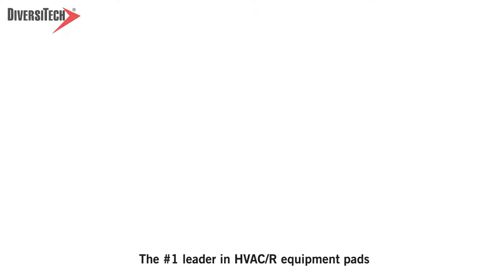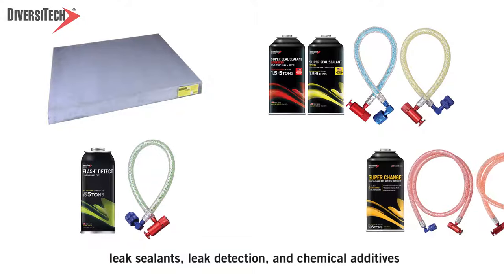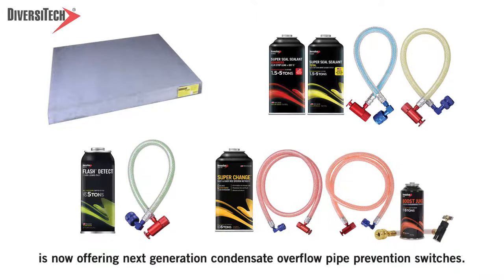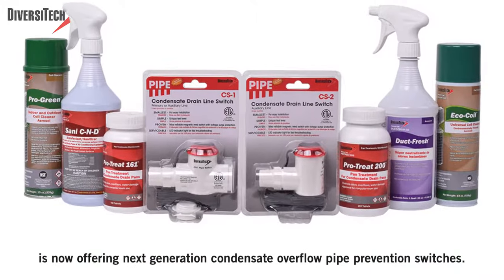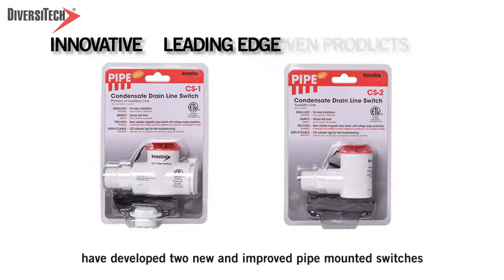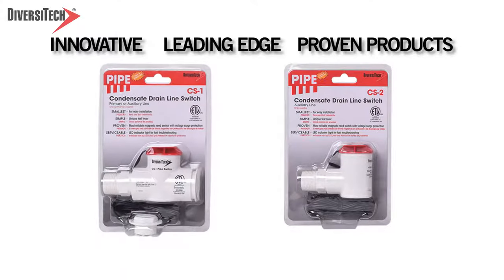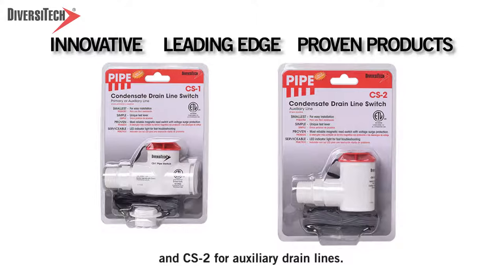Diversitech, the number one leader in HVAC equipment pads, leak sealants, leak detection, and chemical additives, is now offering next-generation condensate overflow pipe prevention switches. Diversitech's R&D engineers have developed two new and improved pipe-mounted switches, including the CS1 for primary and auxiliary drain lines and CS2 for auxiliary drain lines.